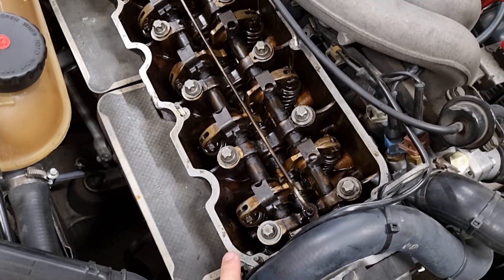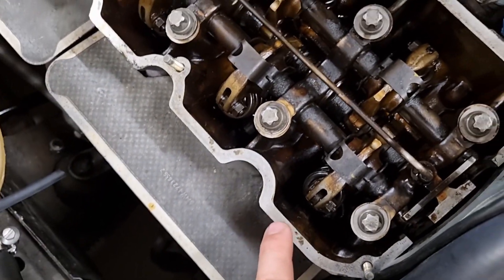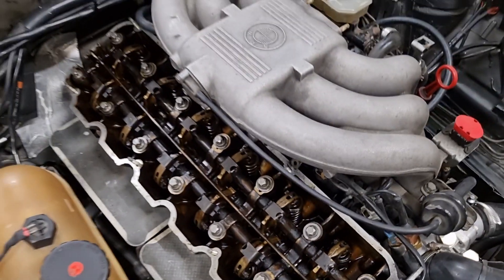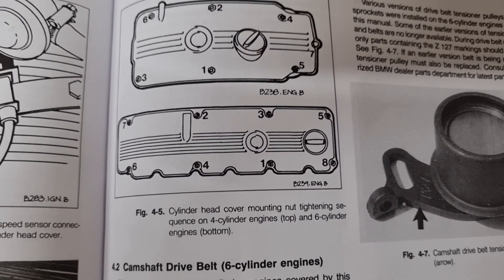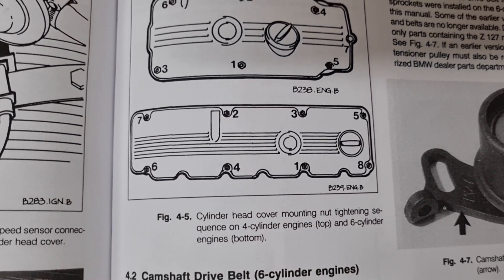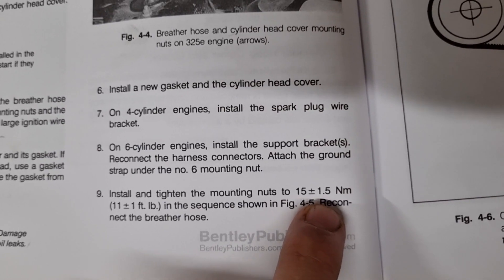This cover comes off in about 10 minutes and goes back on at about the same speed. Check out my other video about replacing the plugs down here — you really need to do that. When you order this gasket, do not reuse your old gasket. Use a new gasket and new rubber plugs — they're cheap. Clean everything up and make sure it's all nice when you put it back. Follow the tightening sequence to put this back on — here it is in my Bending manual. Here is the tightening sequence for your valve cover, and the torque is 15 Newton meters.